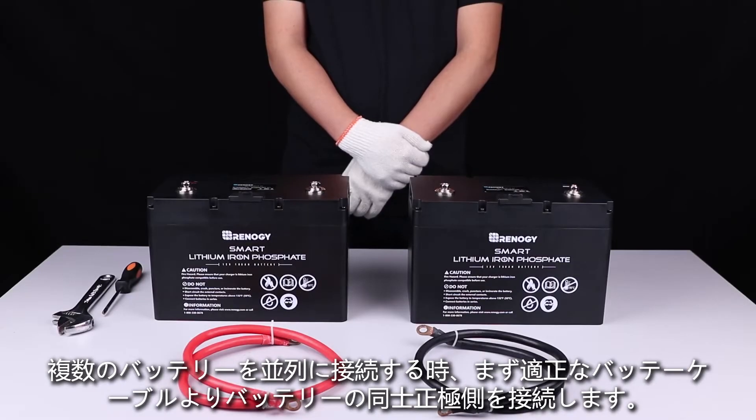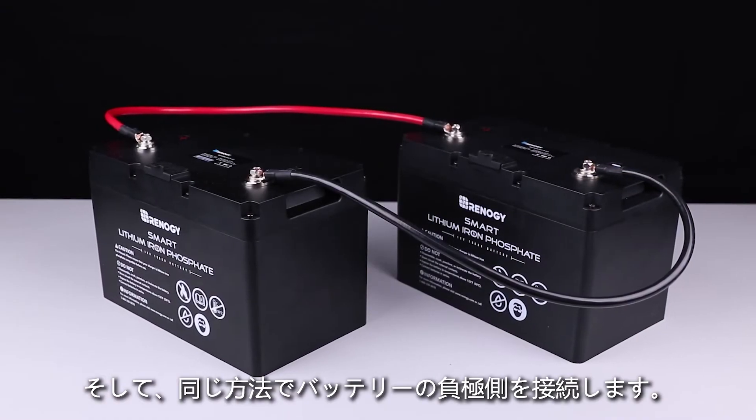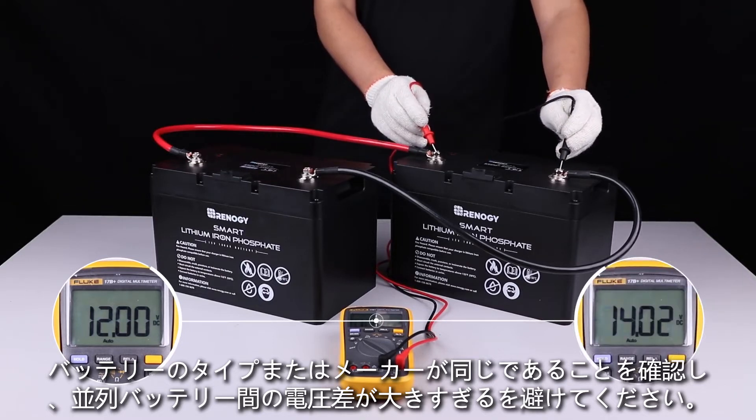To string multiple batteries in parallel, connect the positive terminals of the batteries to each other and do the same with the negative terminals using appropriate wires. Make sure that the batteries are the same model and manufacturer.